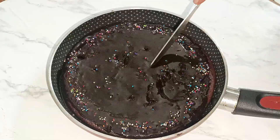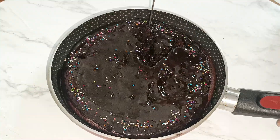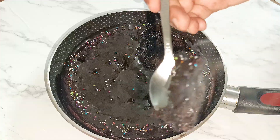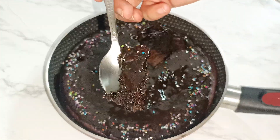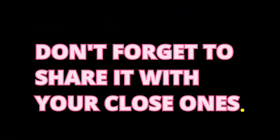Slice your cake and have it with ice cream or without. The cake turned out quite soft and fudgy. You should try this recipe if you don't have a microwave or oven — this is the best recipe you can try at home. I hope you like this recipe. Don't forget to like, share, and subscribe, and comment what you want to see in the next video. Bye!